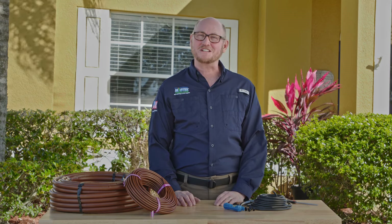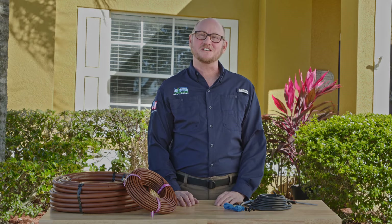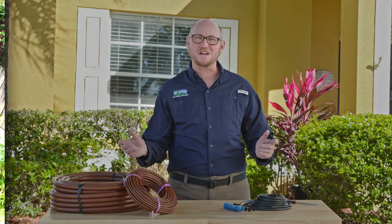Hi, I'm Sam with Mr. Landscaper and I'm going to show you how easy it is to install a line of drip irrigation.